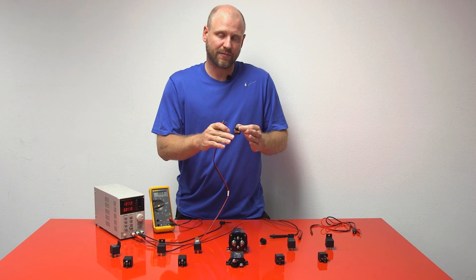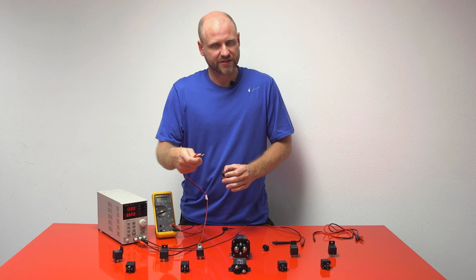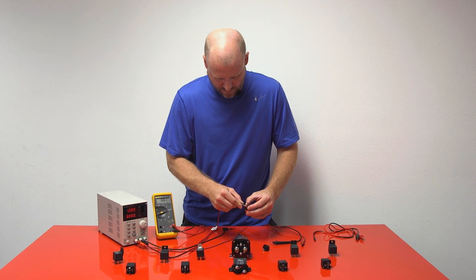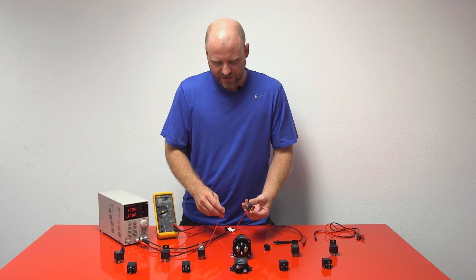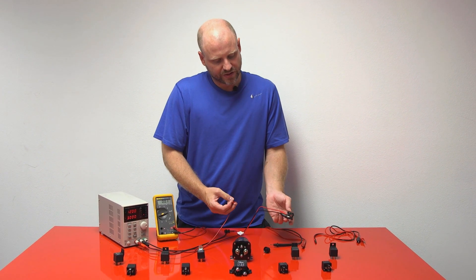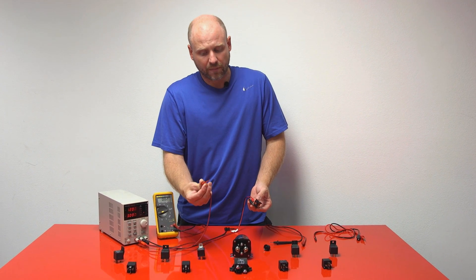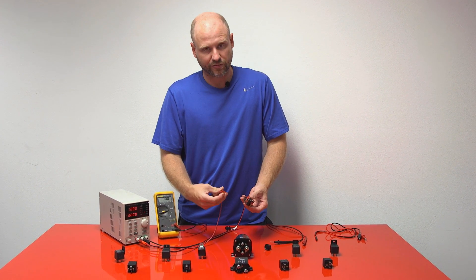This is actually a polarized coil because it does have a built-in circuit. As you can see, we have power and ground connected to the relay, and then we'll have a momentary pulse to trigger the relay.